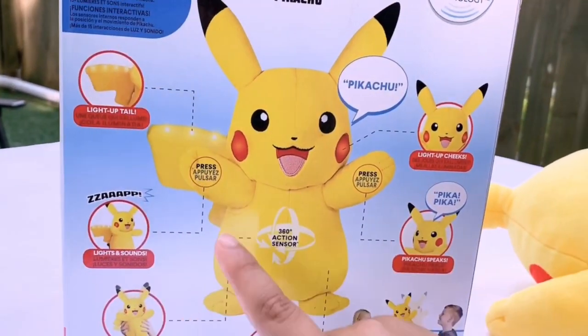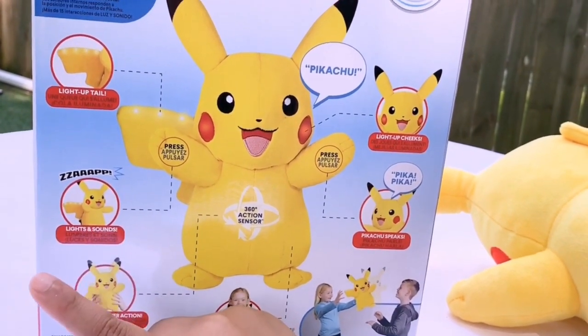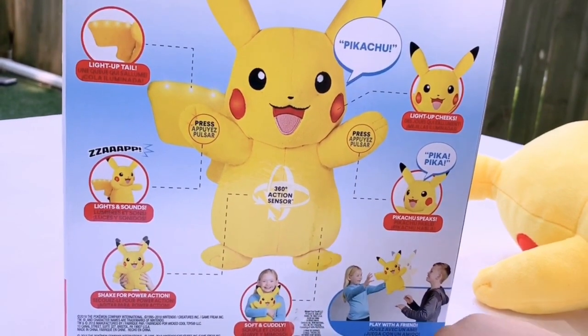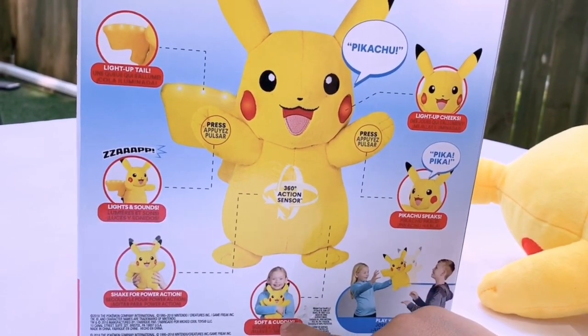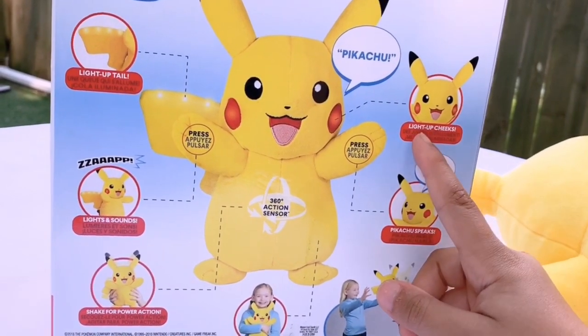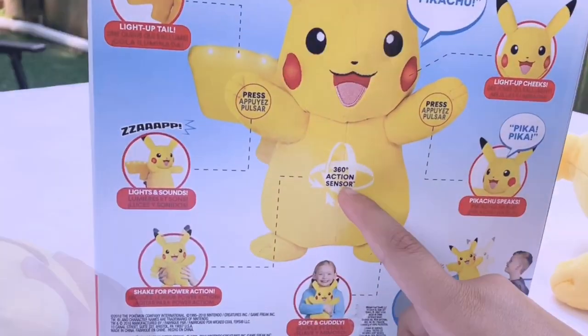Pikachu can light up his tail, and you have to press his paws to do this. It's light and sound, so zap! And shake for power action. Then you can play with it with a friend — soft and cuddly. Pikachu speaks and it says Pika Pika! And it says light up cheat, so it says Pikachu, and it has a 360 action sensor.